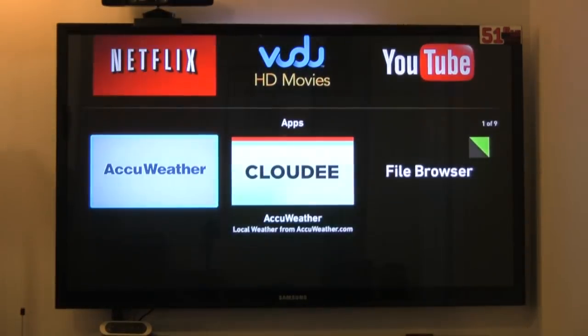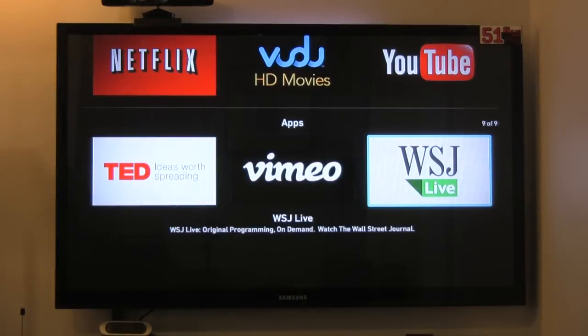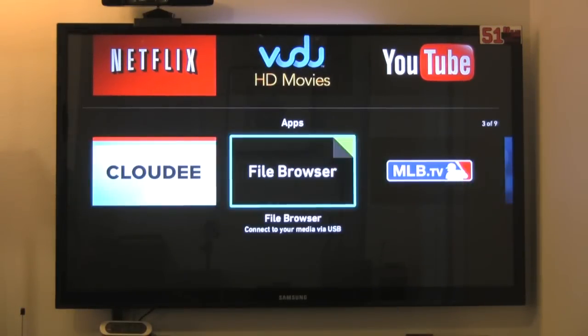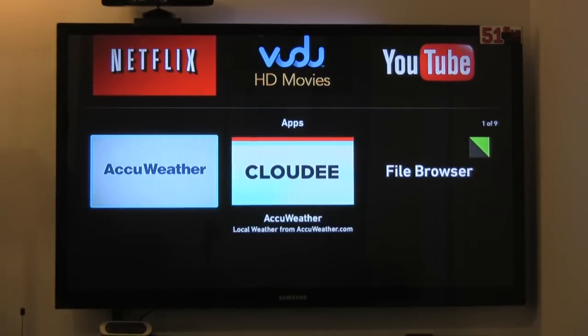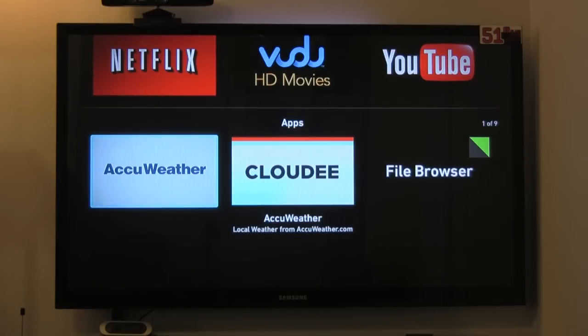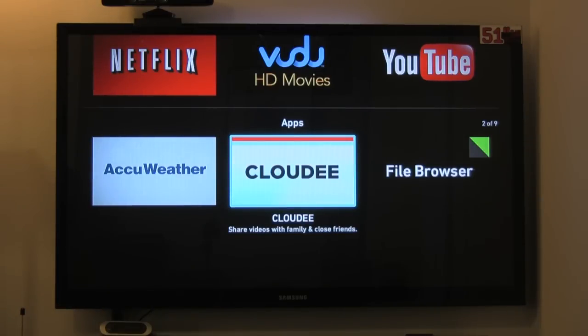The bottom part of the app section has Wall Street Journal Live, Vimeo, TED, Spotify, and Pandora — you need accounts for all of these. Cloudy lets you share videos from the file browser with other people via a clickable link, so they can watch what you're watching. For example, if you have family footage on a thumb drive, you can share it through Cloudy.